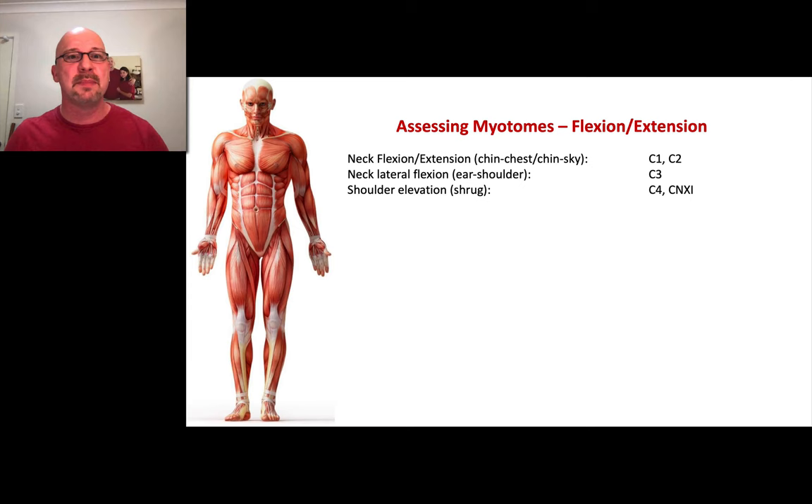Then we get down to the shoulders and ask them to do a shoulder shrug. You can see the myotome nerves listed on the side. With the shoulder shrug, it also involves cranial nerve 11 — if you remember from our cranial nerves, all the way down the hole was lifting up the shoulder. So if you've done that already, you don't need to repeat it because we've already tested it.